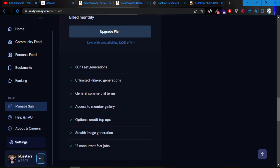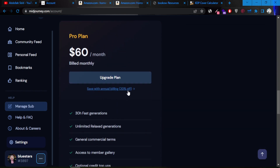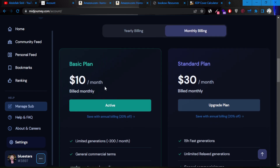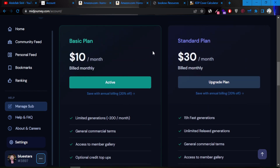The pro plan gives you 30 fast hours, unlimited generations, and a private mode so people cannot see the images you generate. Do I think it's worth it? Absolutely — depends on what you're going to do with it. If you just want to play around, try the free trial. If you want to pursue your business, there are so many things you can use this for — sky's the limit. You can do annual billing to get 20% off.